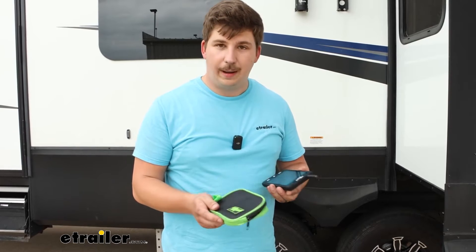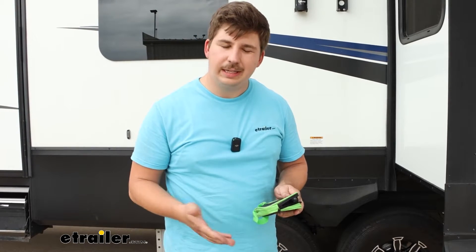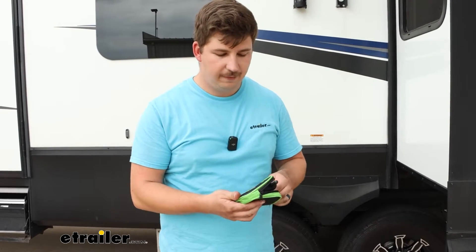It's also going to have a zippered pouch for the monitor, so if you plan on primarily using the smartphone app you can use that and just keep this safe, or use it for storage if you put your rig away for the winter.